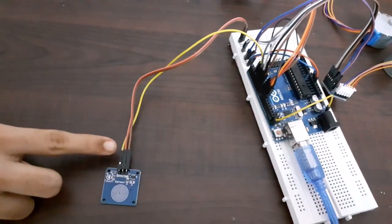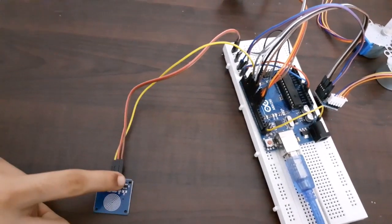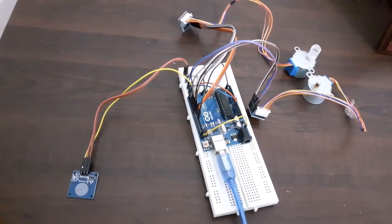For the touch key sensor, connect the signal pin to pin number 2 of Arduino, and ground and VCC to 5 volt and ground of Arduino. Now we are done with the connections.